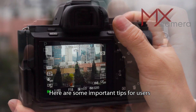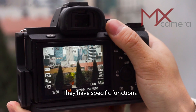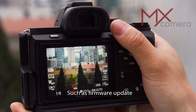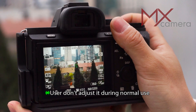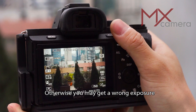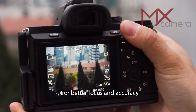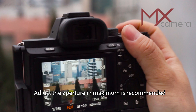Here are some important tips for users. The camera's aperture dial is not for metering — it has specific functions such as firmware update. Do not adjust it during normal use, otherwise you may get wrong exposure. For better focus and accuracy, it is recommended to set the aperture to maximum.